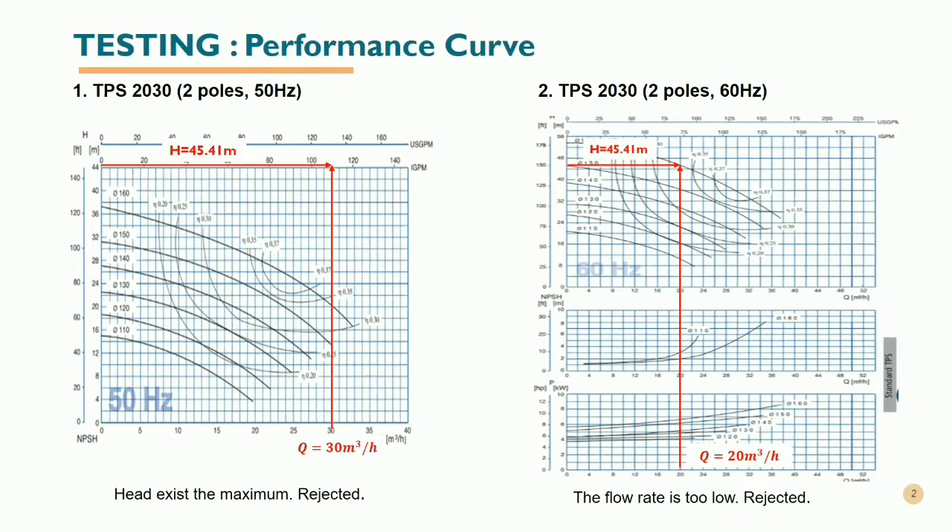Secondly, we tested the TPS2030 with two poles and 60 hertz. When the head is 45.41 meters, the flow rate that can be supplied from this pump is only 20 meter cubed per hour. This flow rate is too low and does not fulfill the requirement, so this pump is also rejected.